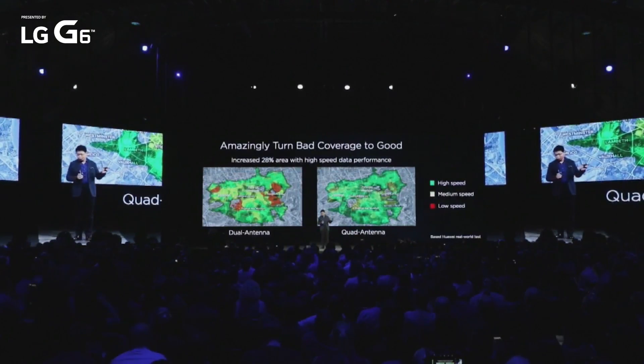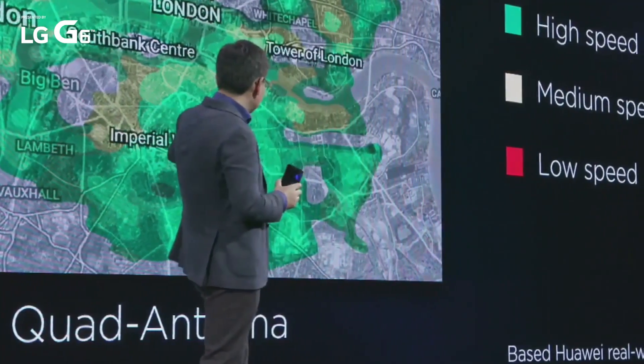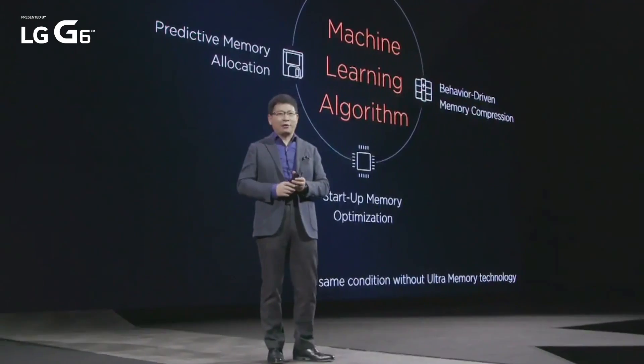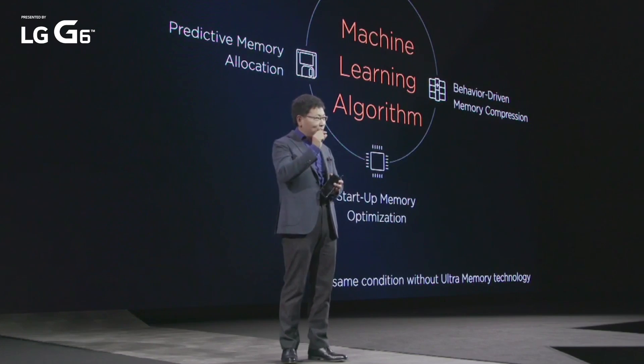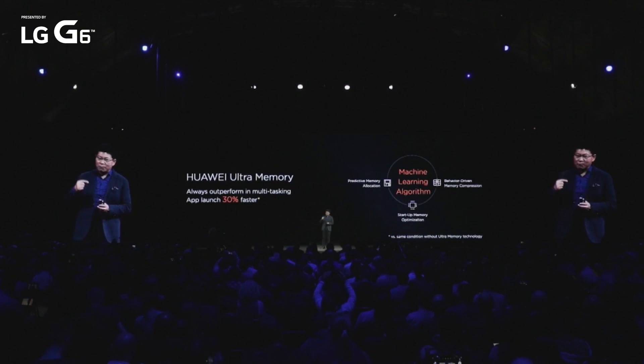This is a real field test in London. Compared with the dual antenna, it's a quad antenna — you can see less weak signal and a much faster speed. We're introducing the ultra-memory technology. Our P10's 4GB memory achieves the speed and efficiency faster than other phones with 6GB memory. With our new machine learning and memory compression technologies, we can make it happen.